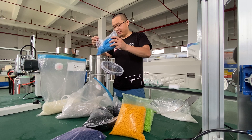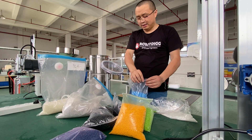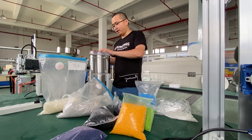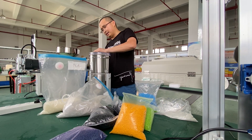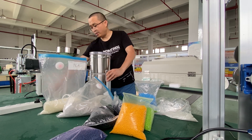I'll just fill some. Okay, I just close this, close this one, and I just hold on.